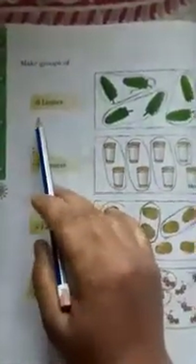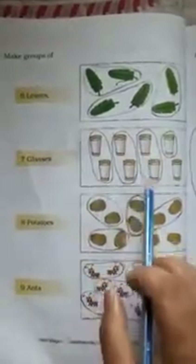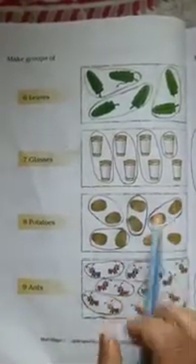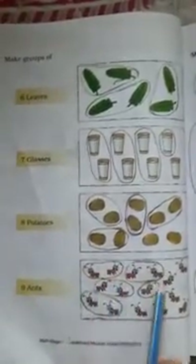Come to the next page: Make groups. 6 leaves: 1, 2, 3, 4, 5, 6. 7 glasses: 1, 2, 3, 4, 5, 6, 7 glasses. 8 potatoes: 1, 2, 3, 4, 5, 6, 7, 8 potatoes. 9 ants: 1, 2, 3, 4, 5, 6, 7, 8, 9.